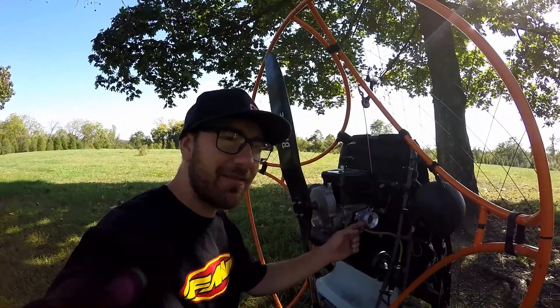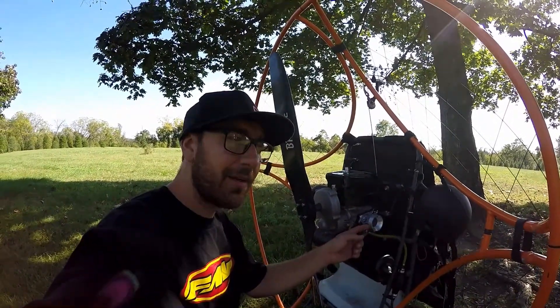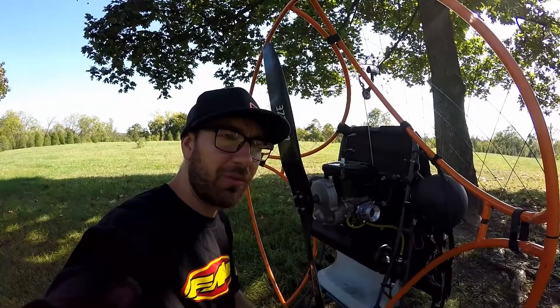This is a WB-37 carburetor, I believe. And that's how it's set on mine, and it works really well.